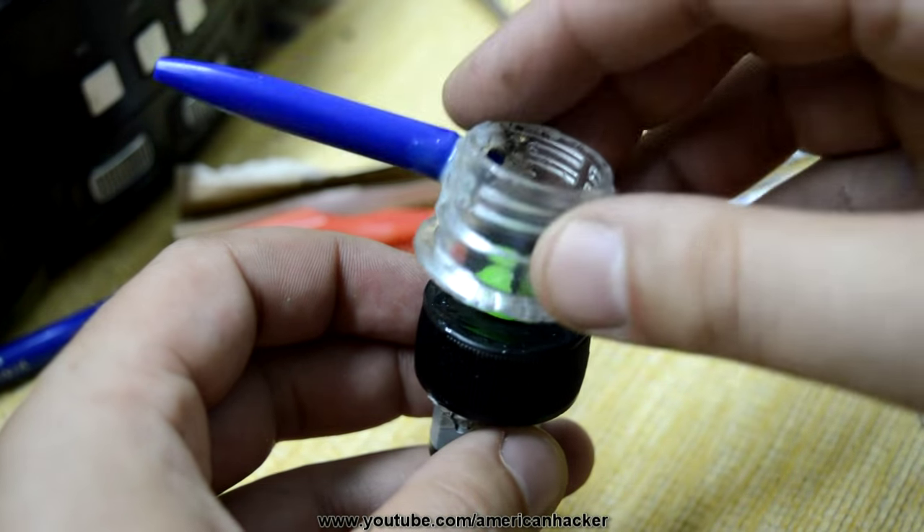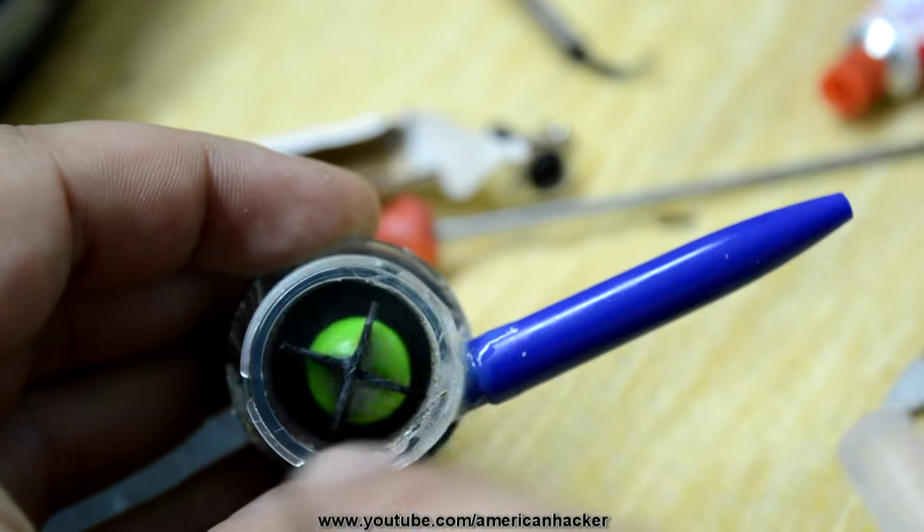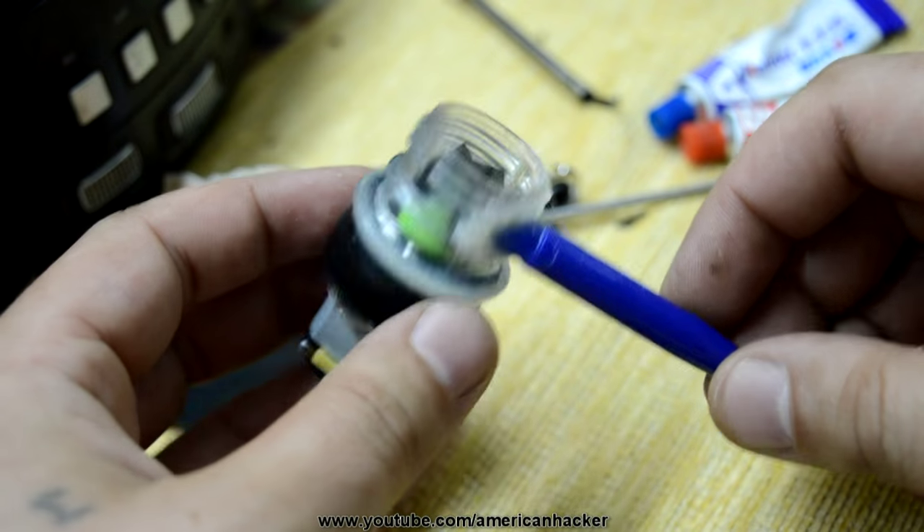When you put the second soda cap you will need to calibrate a little bit. When the motor kicks on, the water will get centrifugal direction and push out water through the pen outlet.